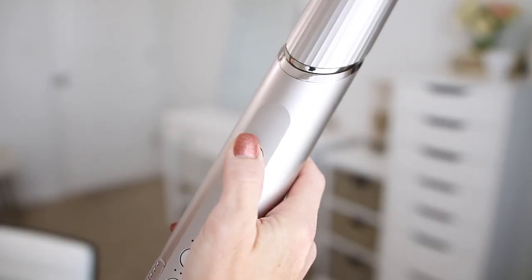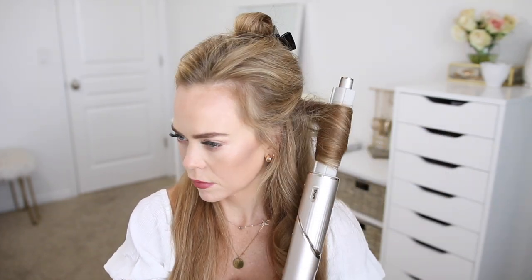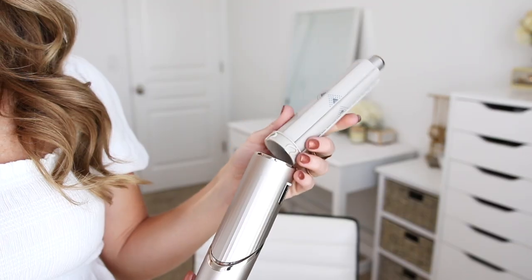To use the curler, I'm dividing out small sections of hair about the same length, and I'm going to hold the tool behind the ends, and they're going to begin wrapping around the barrel automatically. I'm going to hold the barrel in place for about 10 seconds, and then press the cool shot button and hold it for about 10 more seconds to help lock in the curl. Then I'm going to turn off the tool and carefully unwrap the barrel from the section of hair.